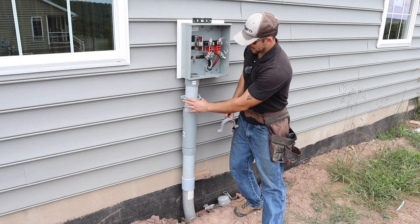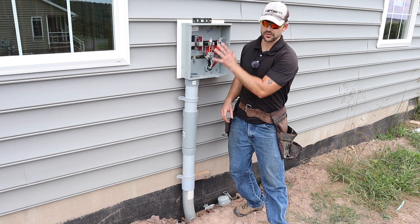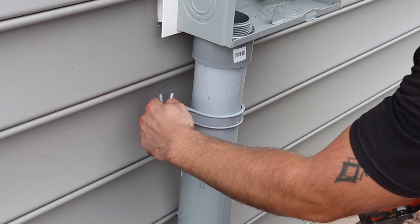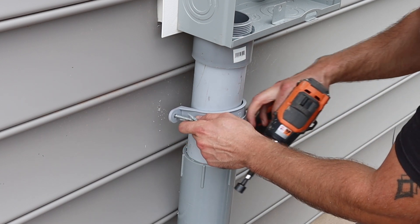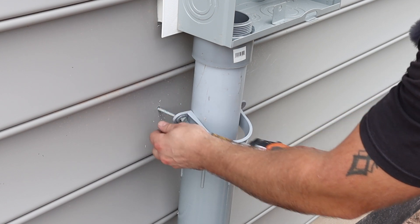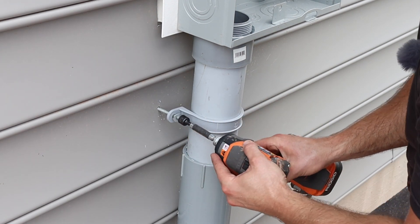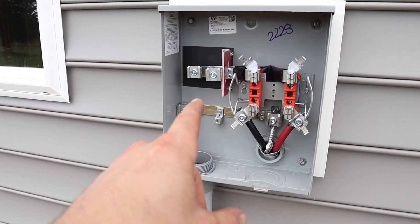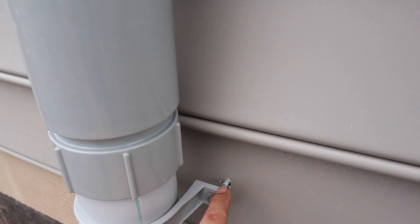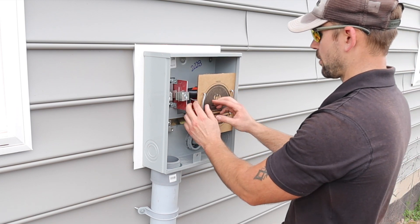Per code where I live, I now have to anchor this conduit right here and right here — at least two brackets holding it to the house to help secure everything. I'm using three-and-a-half-inch, quarter-inch galvanized lag bolts. I already put a block behind the wall. I drill out the siding a little bigger than the bolts so the vinyl can expand and contract. Go ahead and snug them up tight. Our power is going to come up, come through these terminals, transfer over, go through the socket, and into the house. I'm going to put some clear quad caulk over these holes to keep them watertight. This is going to get inspected before there is power put into this.